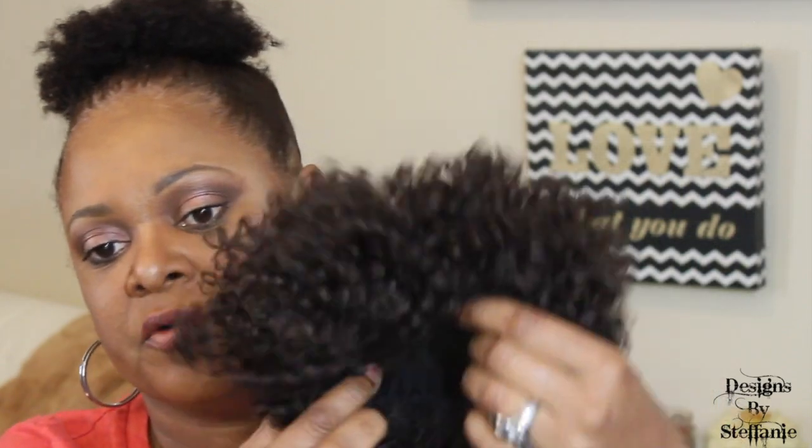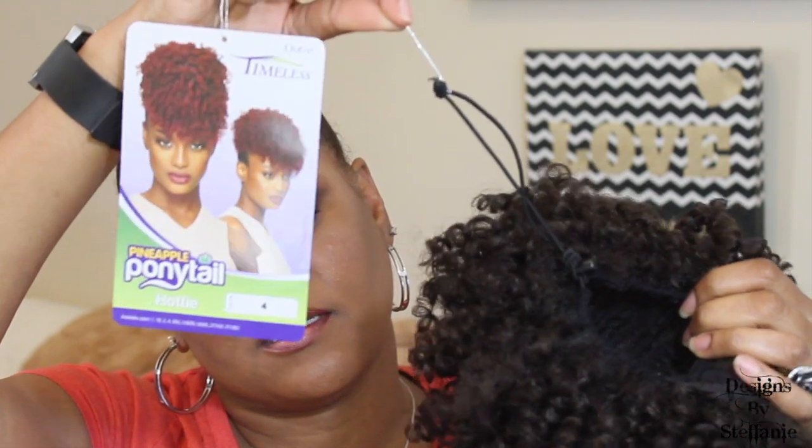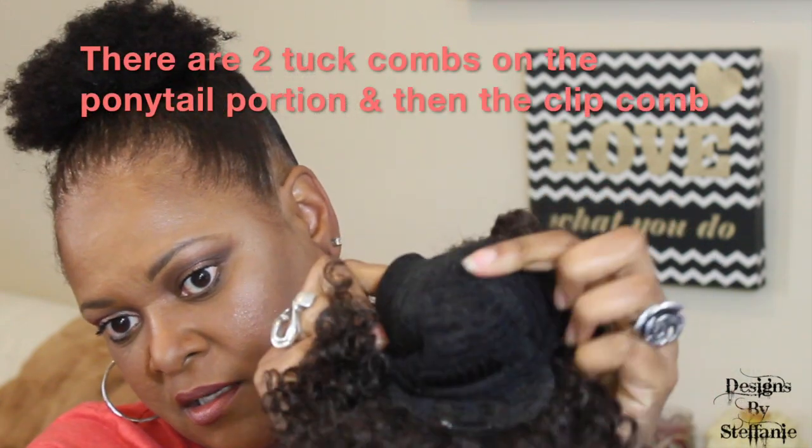On the inside, there's a small hole, one comb in the back that's about one inch wide, and a drawstring. The inside has a basic cap that's breathable and a little stretchy — not a lot, but enough for a puff. The front part has one of those clips, about three-quarters to one inch wide. I'm going to cut off the little tag and put it on.